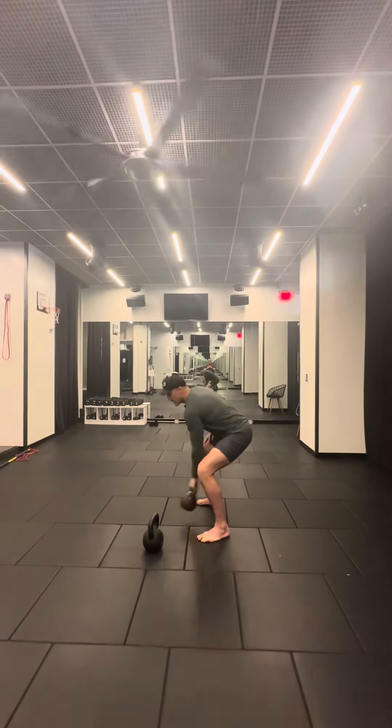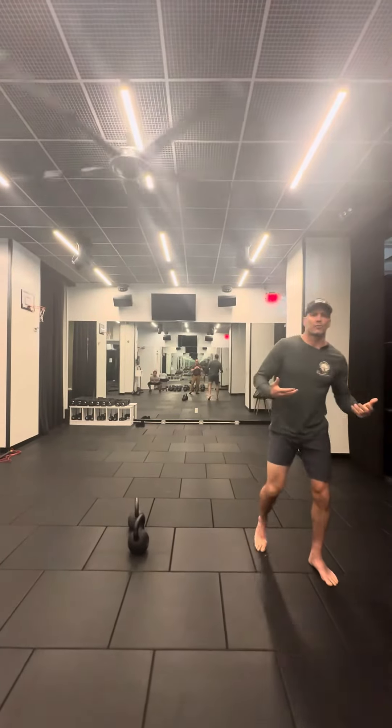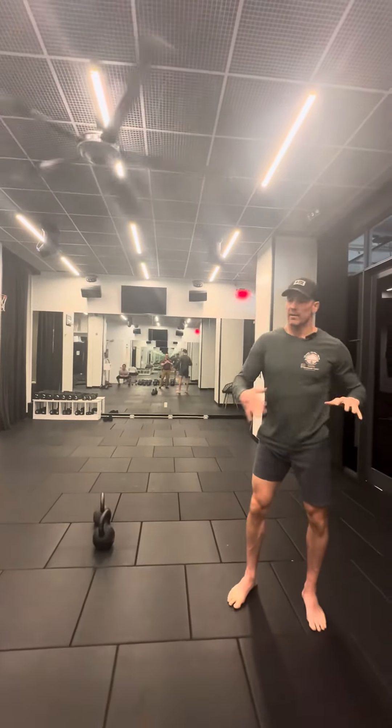So that's just the kettlebell warm-up I like my people to use. Come in, give them an idea of how they're going to feel that day and get their body ready.